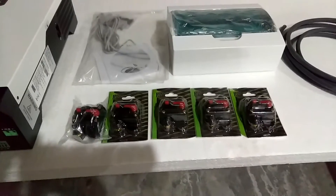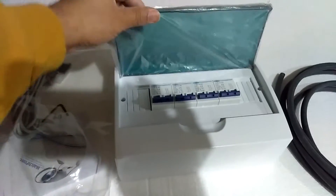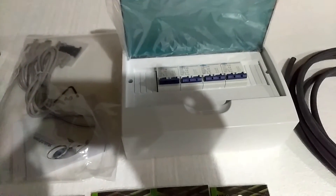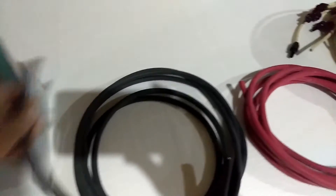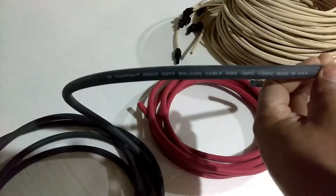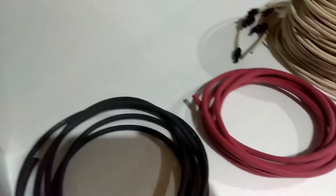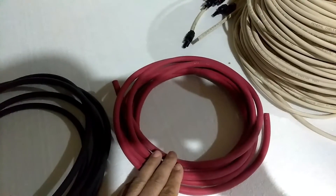I got my circuit breakers here coming off my batteries to go to the inverter, and I got my breakers here that will come from my solar panels into the breaker box and out of the breaker box into the MPPT solar inverter. I have my number two wire, which is the heavy-duty welding cable — I got 20 feet of that, and 20 feet of the number two red.